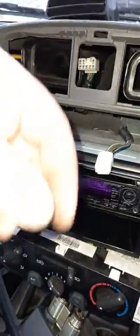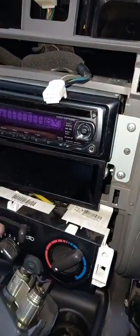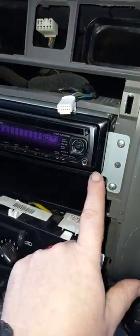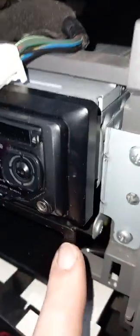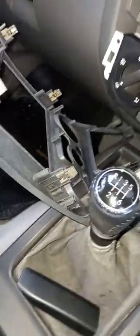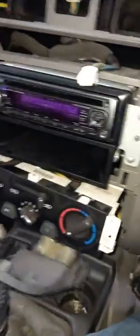Take the two screws out here, two screws out there, take your aerial out, pull your plug out and that's it - this will come with it. You can put your new head unit in. I actually sat it back a little bit. It comes with this trim that comes on and off, but I made sure that was sitting behind so that it didn't interfere with this around here.